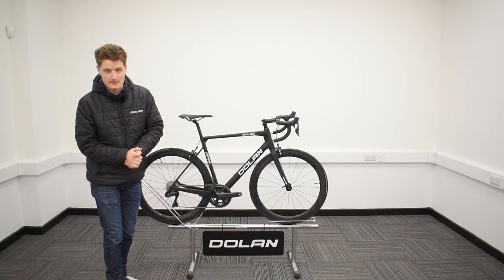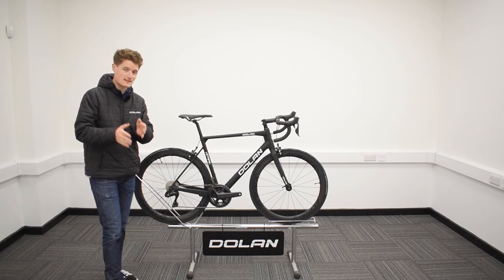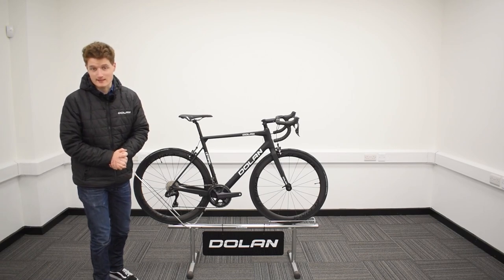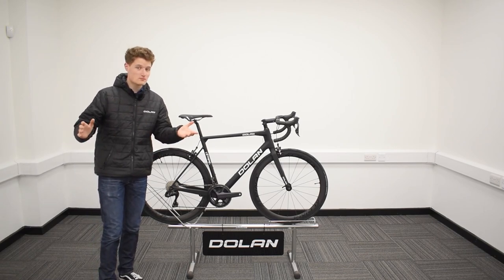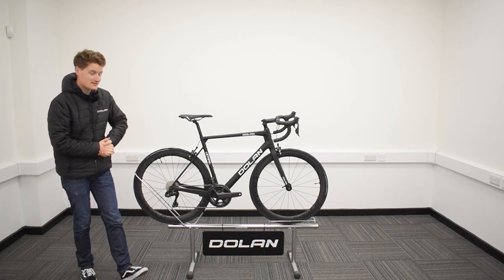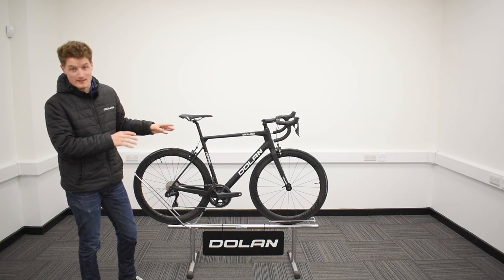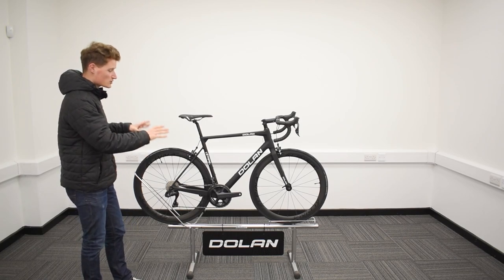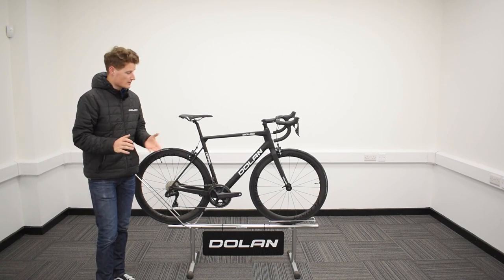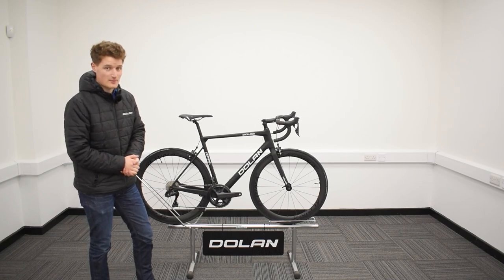Hello there and welcome to Dolan Bikes. I'd like to ask for some audience participation right from the start — raise your hand if you recognize the lovely looking bike standing next to me. This is indeed the Dolan Letap SL carbon road bike, but this is no ordinary Letap SL. This is a special edition build of our all-time classic and top-selling road bike. So without further ado, let's take a closer look and see what's so special about this particular build.